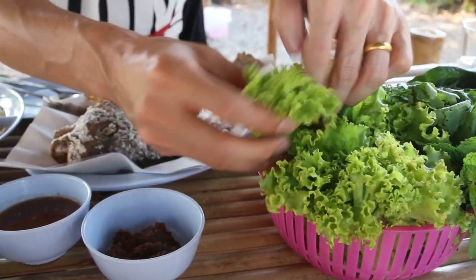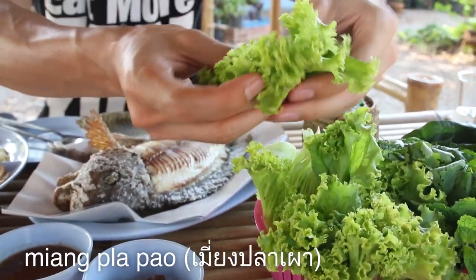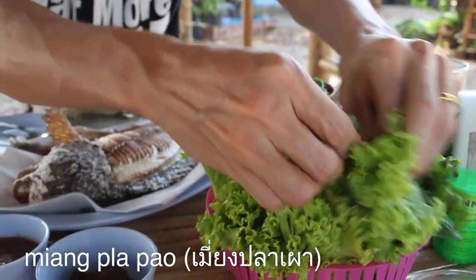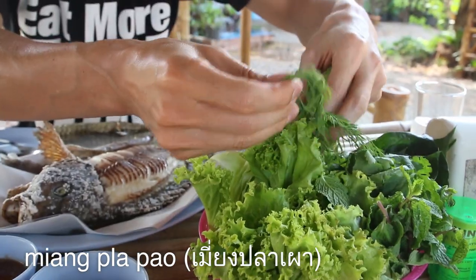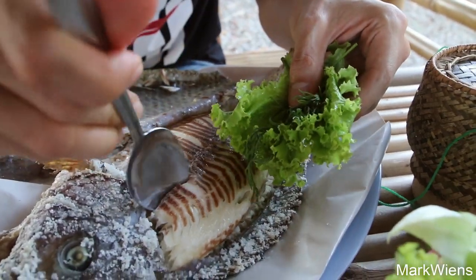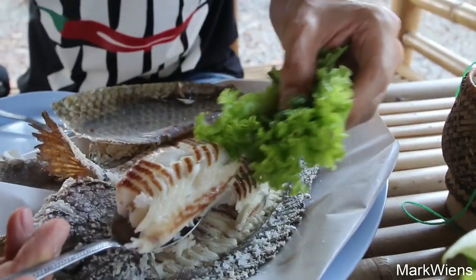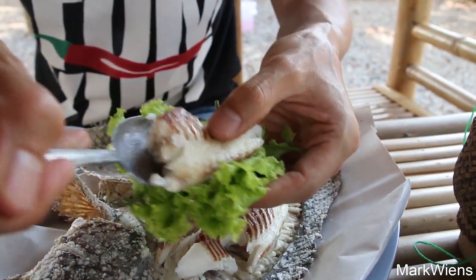The first step is to grab some lettuce, and also some mint, as well as some dill. Fresh dill is one of the greatest things ever. Then I'm gonna dip into this juicy fish — it looks so juicy and beautiful. Look at that meat. Then stick it into the middle of that lettuce.